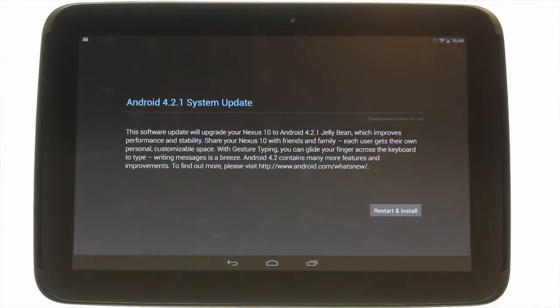Your device will check for available updates. We have one available and we must touch Restart and Install to complete the update.